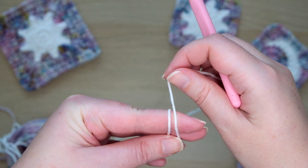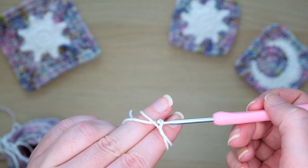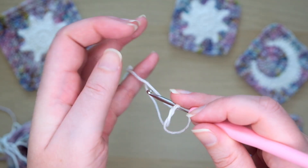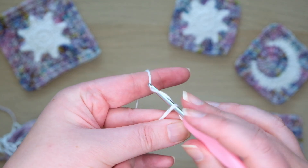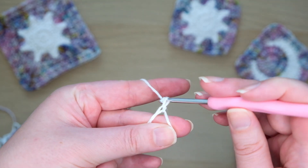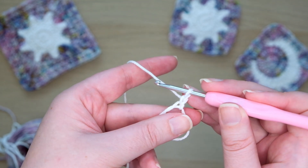We'll start with a magic ring. Wrap your yarn around your left fingers twice so it makes a cross on top. Insert your hook under the right thread and pick up the left. Pull this under and then gently take the yarn off your fingers. Make a chain to secure your magic ring, then make one more chain. This will act as our first half double crochet.